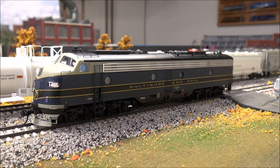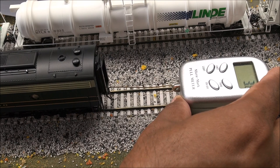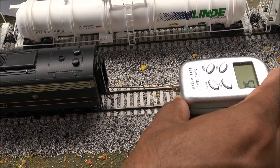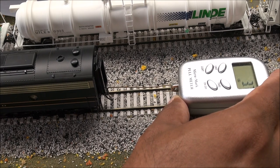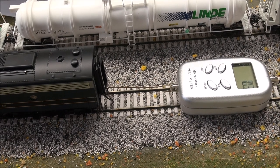All functions are listed in the product manual. Let's check the pull test — 5.8 ounces of pull, which means you can easily pull a 90-car consist.